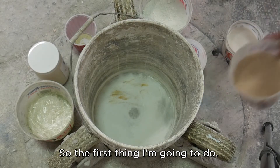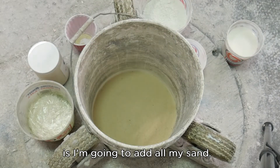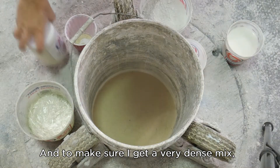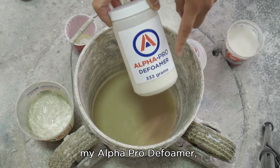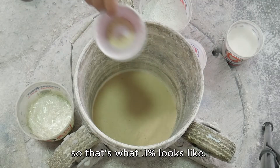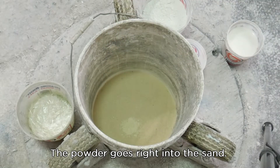The first thing I'm going to do is add all my sand. And to make sure I get a very dense mix, I'm going to add my Alpha Pro Defoamer at 0.1%. So that's what 0.1% looks like. The powder goes right into the sand.